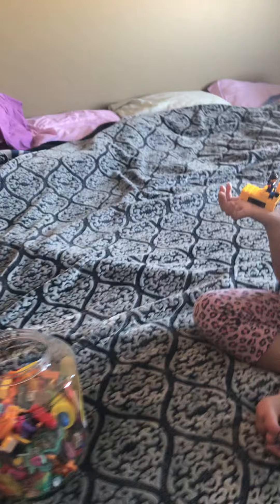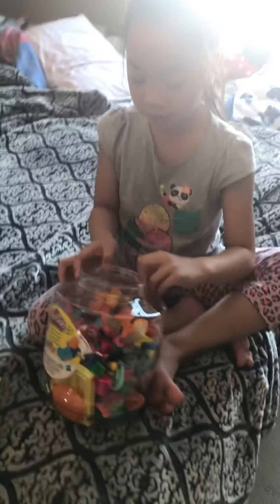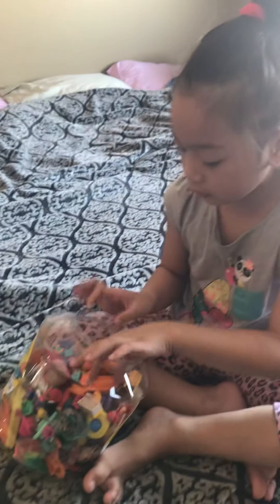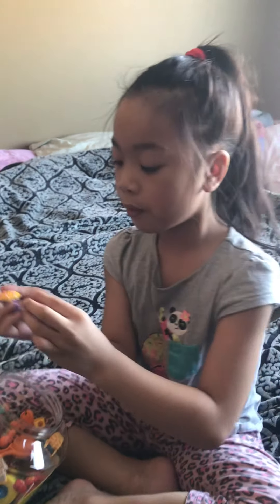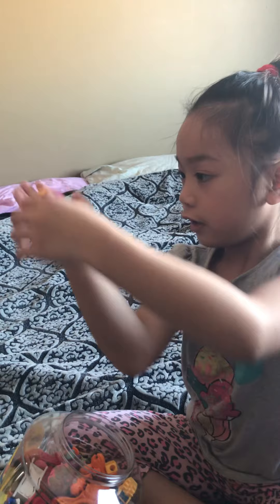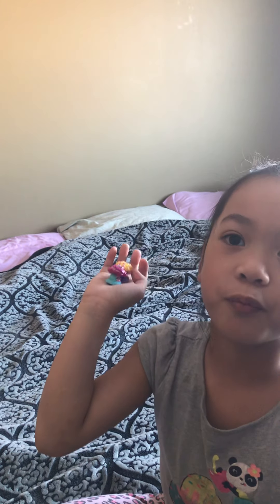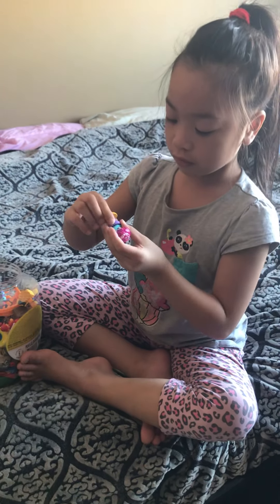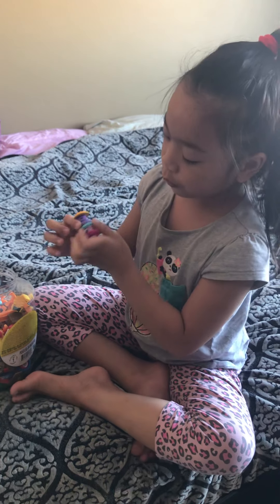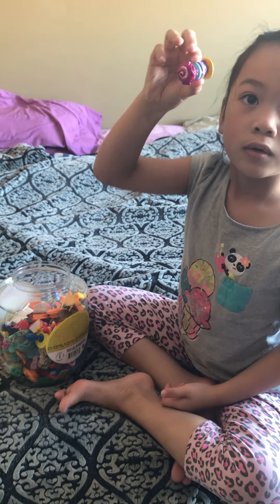Do you want to see Hatchimal? There's a lot of toys here. See? These are supposed to be like this. Yes, I broke them to do this. It's okay. How about doing it like this? This new invention?